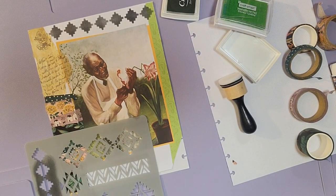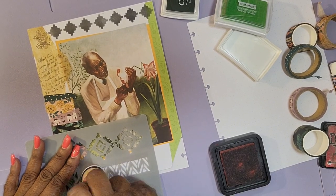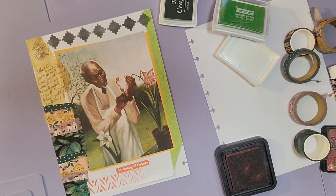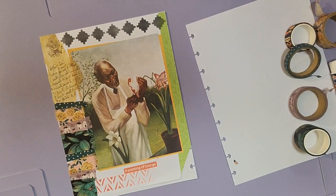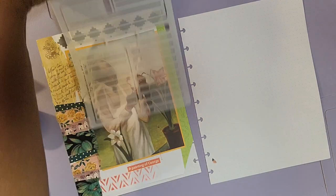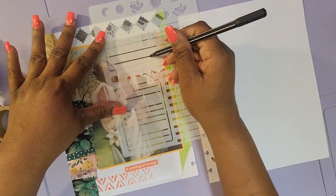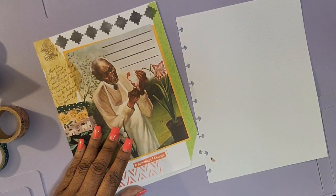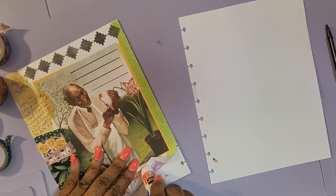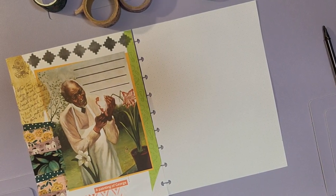Then I decided I wanted to stencil some also at the bottom of my page. I'm going in with an Ranger ink in a brick red, which is an older ink pad I've had for a while, so the color was not quite as vibrant as I wanted. But I like the way that turned out — I like that kind of ombre effect going from dark to light. I also decided I want to add some journaling lines to this page to make it a little bit functional, even though it's a junk journal. I can write something up at the top. I need to glue that corner down just to make it secure.